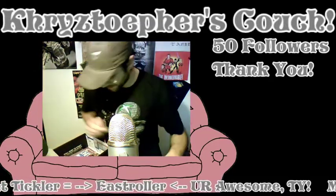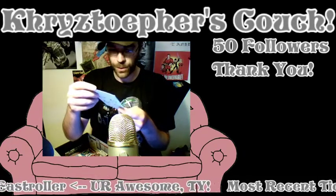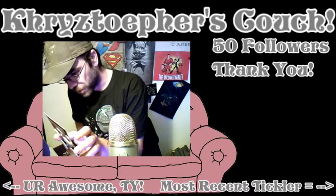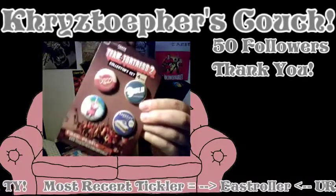Oh sweet, that is so sweet — that is awesome! Team Fortress 2 pins! Look at that, that is cool — Team Fortress 2 pins.